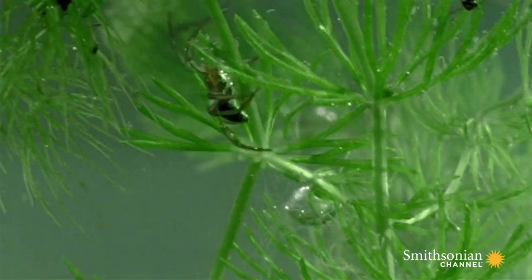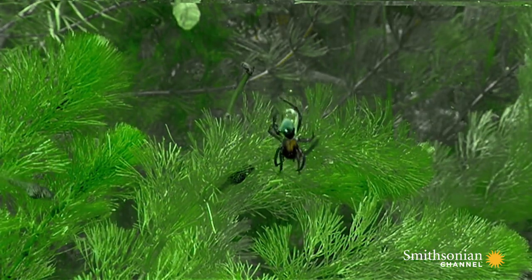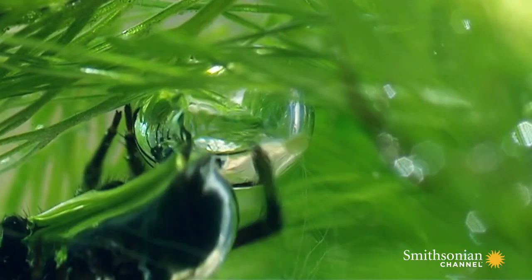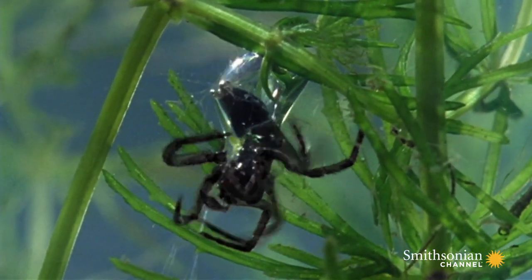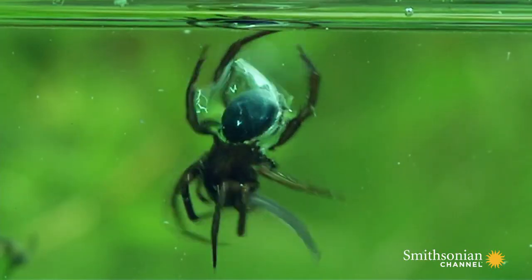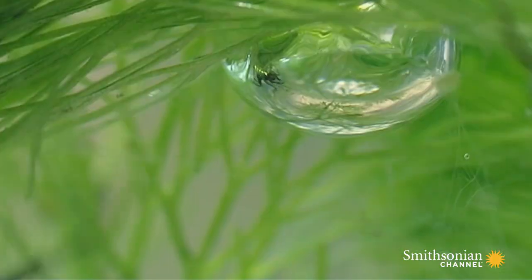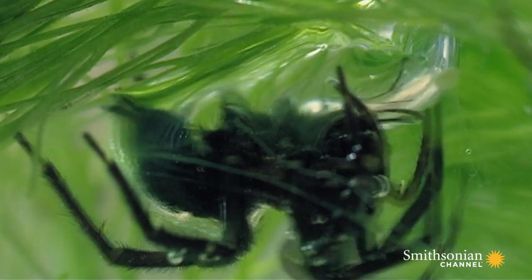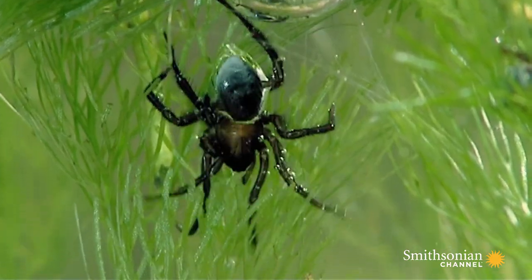This odd crab-like swimmer collects several bubbles from the surface to create a large reservoir of oxygen. This is the spider's sanctuary where it will feed and rest. Thanks to evolution, it has been given the tools to conquer an entire ecosystem.